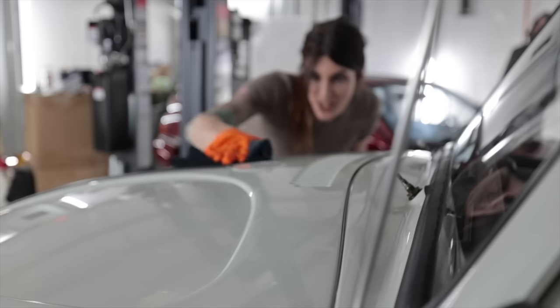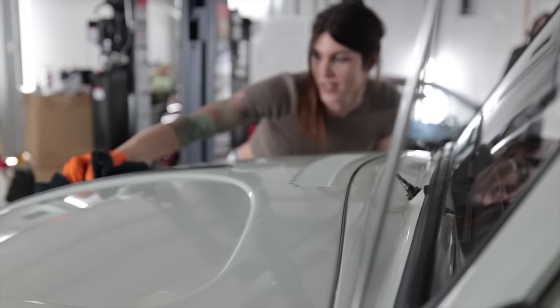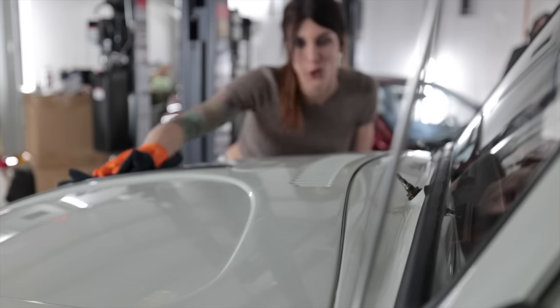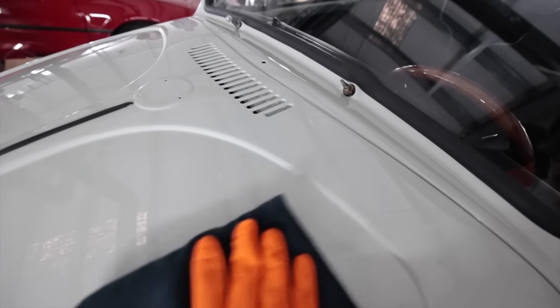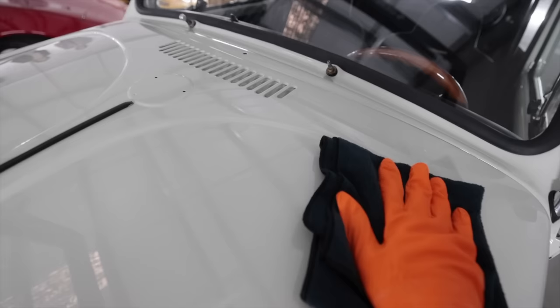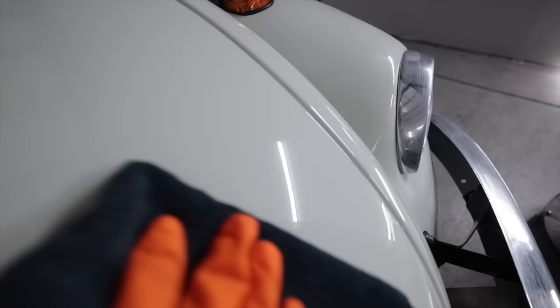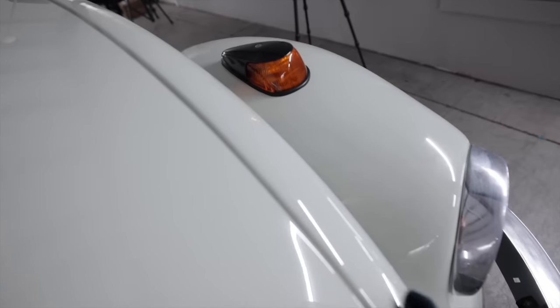This stuff gets like a pearlescent rainbow effect when it's ready, and it's ready. I just zoned out for like 45 minutes while this cured. I'm slightly compelled to wet sand this because I'm a perfectionist, but that's so glossy. In case you're wondering about those paint drips by the wiper arms — there's a reason why I haven't applied any wax up there yet.